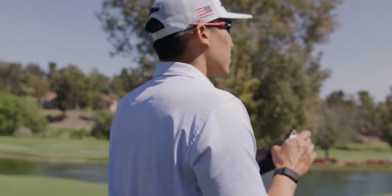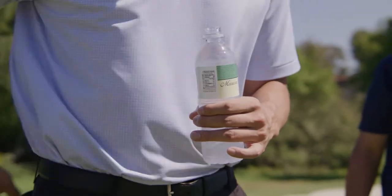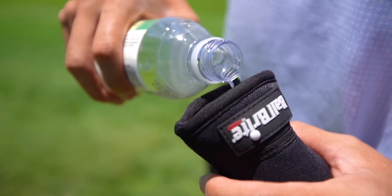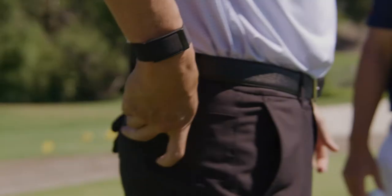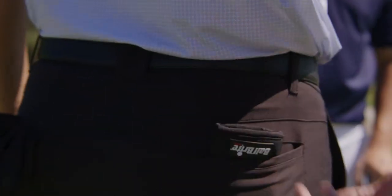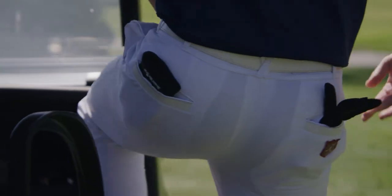No caddy, no problem. Introducing the Ball Bright. At the beginning of your round, crack open some water, pour a little bit of water into your Ball Bright, massage that water into the inner lining, and it's going to be ready to clean all round. Ball Bright fits perfectly in your pocket, so it's always with you to keep your golf balls clean and rolling through.